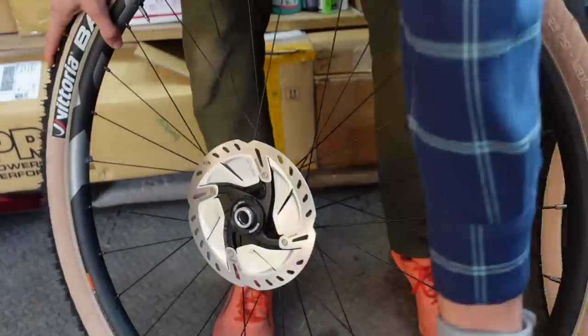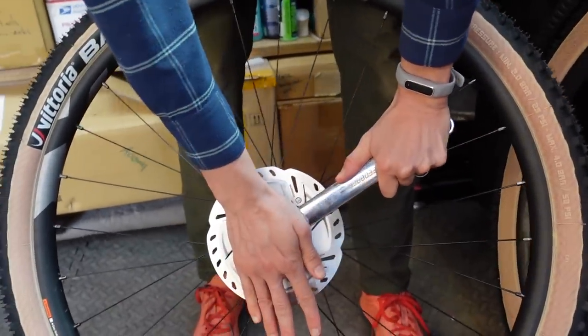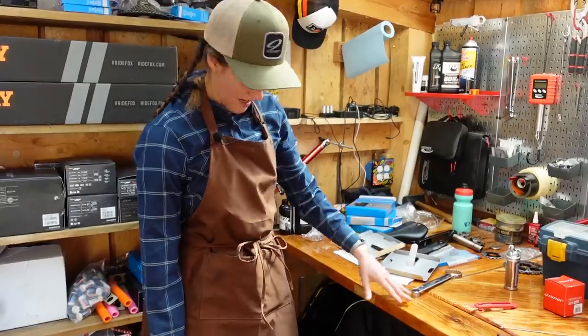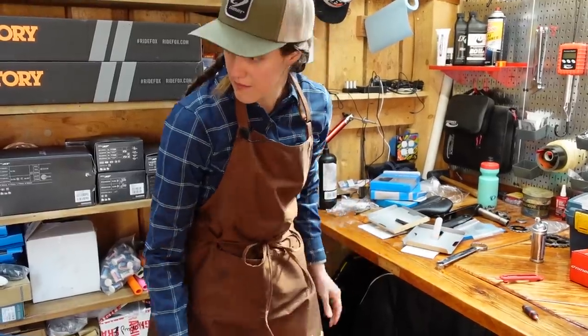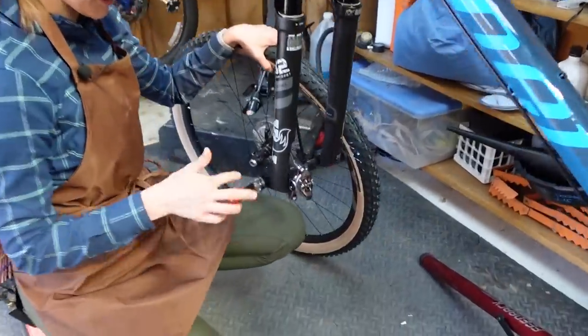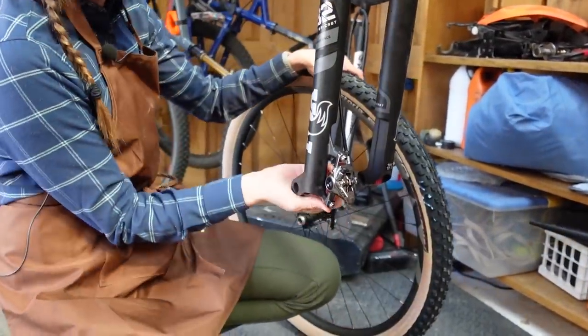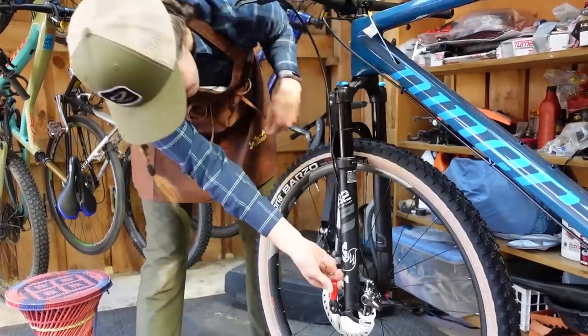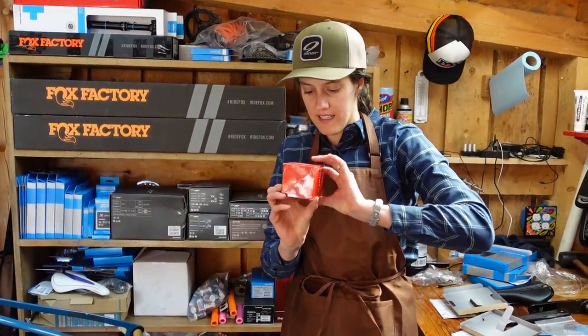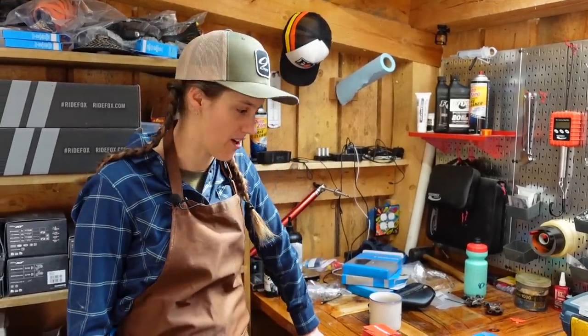That was in general pretty easy. Let's go ahead and pop this front wheel on — it gets it out of the way and the bike starts looking more like a bike, which is always satisfying. I guess now we get to go on to the exciting stuff, which is making it a single speed — installing a biocentric bottom bracket. I've never done this. No, but how hard could it be?